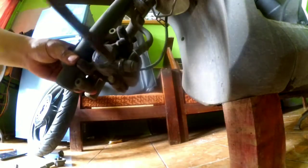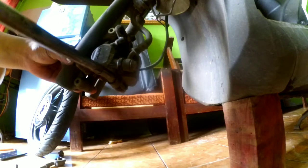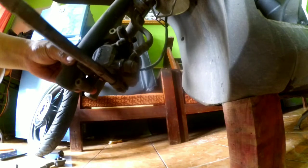Kunci 8 pas bisa? Bisa. Kunci 8 ring bisa. Yang penting kunci 8 ya — jangan kunci 10 karena sudah jelas beda, bukan jodohnya. Kita buka ini, hanya satu baut ya dengan kunci 8, dan kita sudah bisa membuka kampas rem depannya.